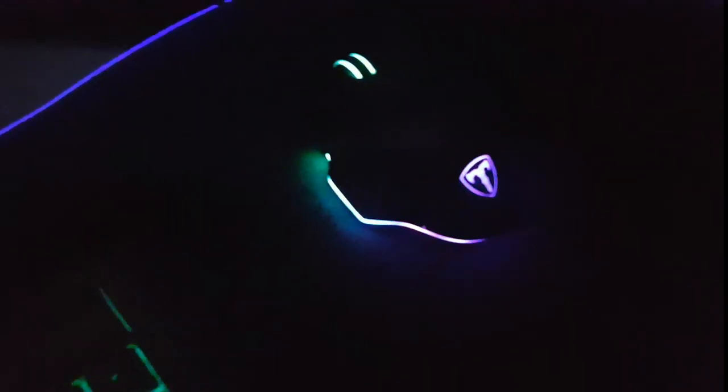Next up is my gaming mouse. You've probably seen it from my unboxing video of this thing — link in the description, by the way. It's a really good mouse, it's got lots of comfort to it and I absolutely love this thing.